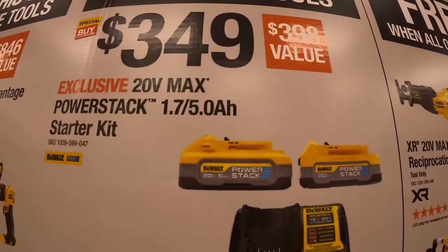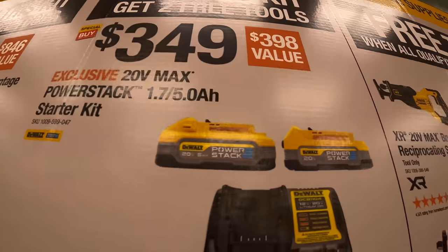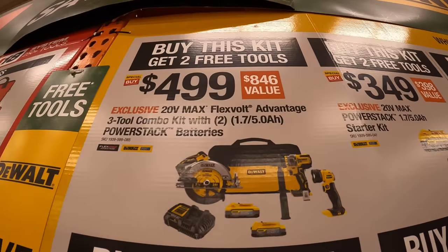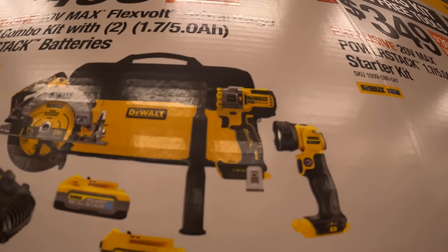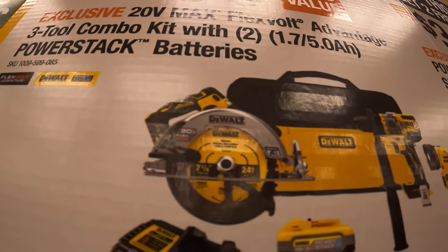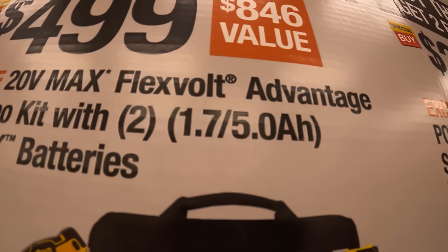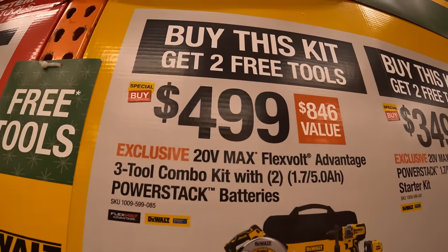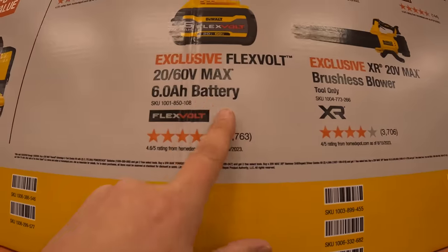Then they have a Power Stack starter kit for $349 with two five amp hour batteries, a charger, and a four amp charger, and you get two free tools with that. Then they have another BOGO kit for $499 — this is a three-tool combo kit: the Flex Advantage hammer drill, Flex Advantage seven-quarter inch circular saw, one five amp hour Power Stack battery, a 1.7 amp hour Power Stack battery, charger and a bag, and you get two free tools with that.